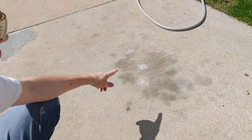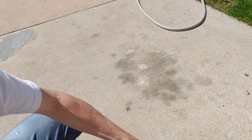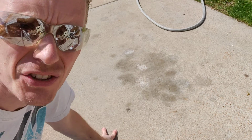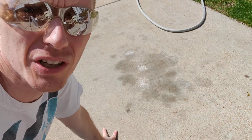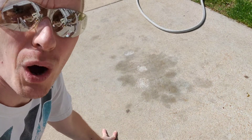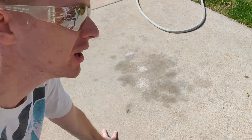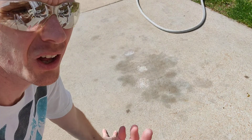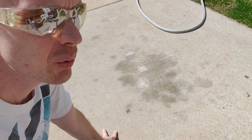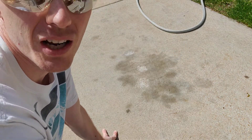You see that stain there where my shadow is? That's what we're going to be treating. Pouring it on dry — well, it's already an aqueous solution. It's a strong acid, but it's an aqueous solution, so it doesn't really need water. We're going to pour it on dry and it kind of wets itself — it already has enough water in it. Pouring it onto wet concrete just dilutes the acid further and it won't be as effective. So definitely pour this stuff onto dry, stained, dry concrete.